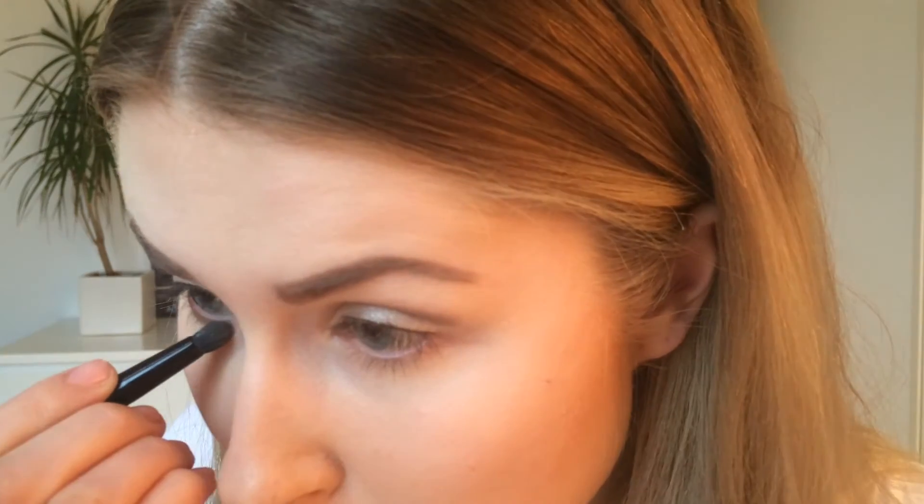I'll grab the Gauze brush again and take the bronze color and apply that to my lower lash line. Then again with the Gauze brush I'll go back to the darker brown color and with soft circular movements create a shape at the outer corner, so that the look is a bit more intense.